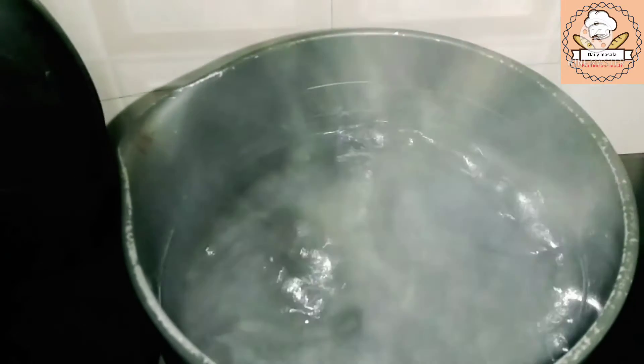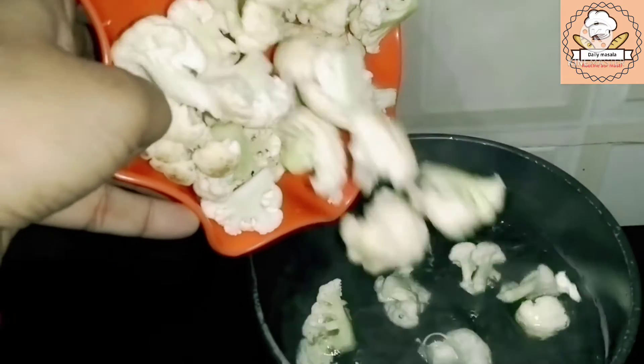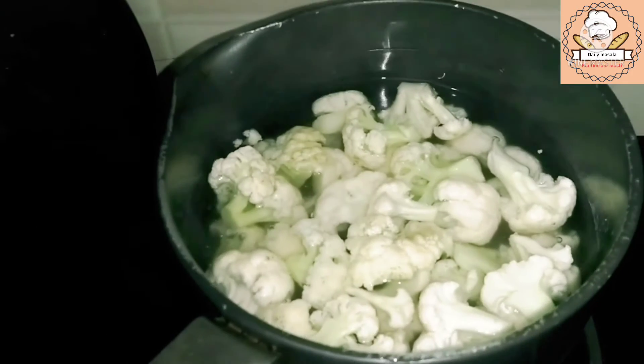Here I have some veggies that are available at home. I have a little warm water here in a pan. We have the gobi — today it is very tasty and fresh. So I have turned off the flame of the gas.